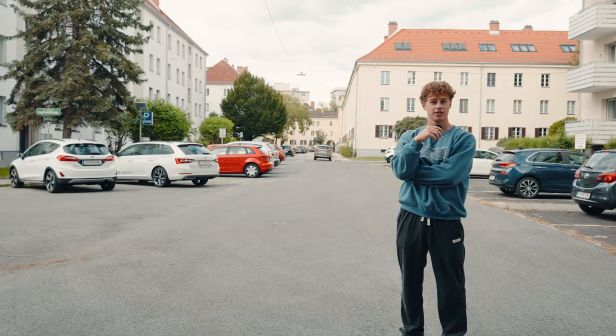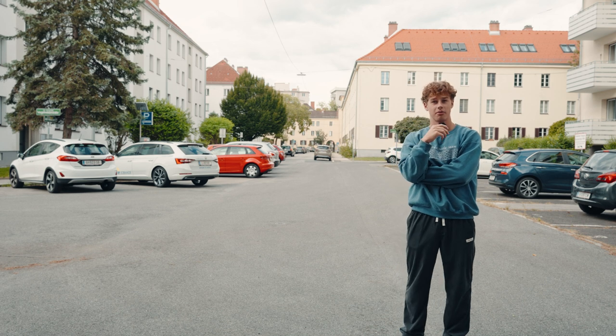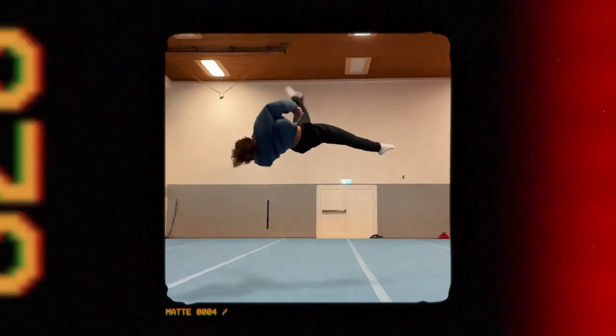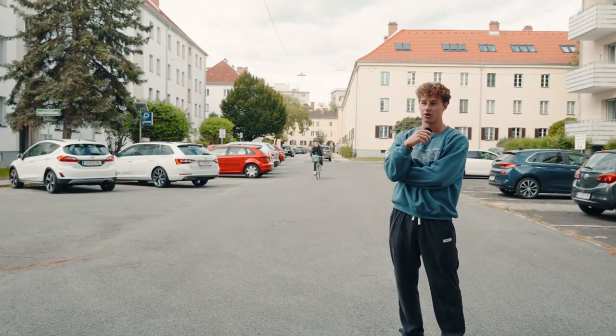In my humble opinion — which is always correct, by the way — swings are the best part about tricking. They're unique to the sport, they look awesome, and they feel incredible when you hit them right. They just feel like floating.